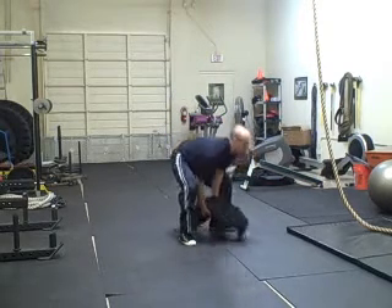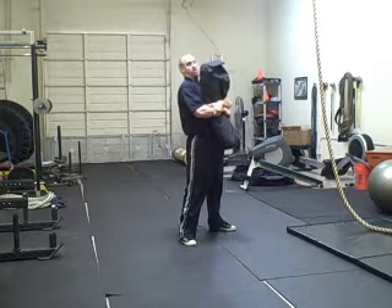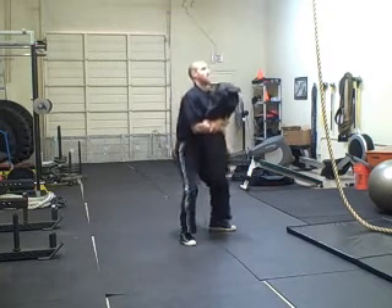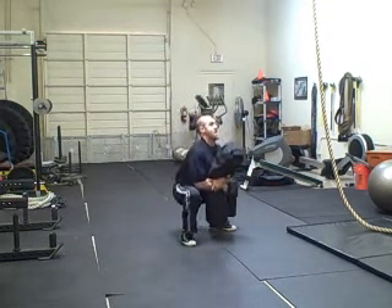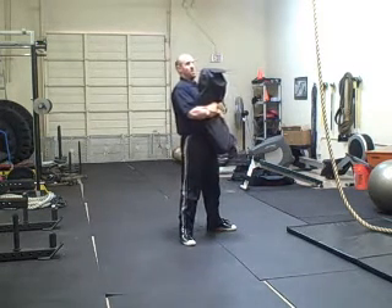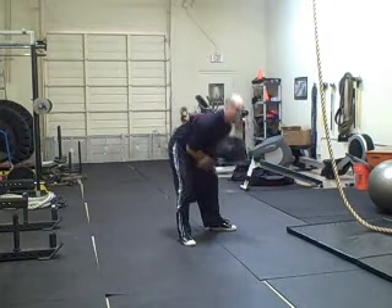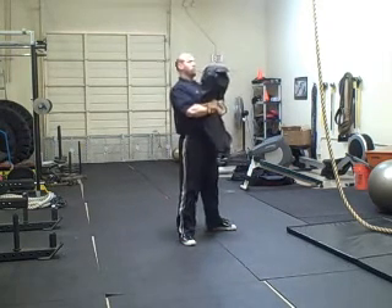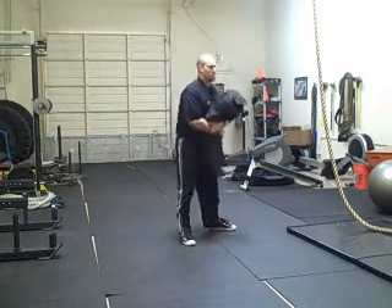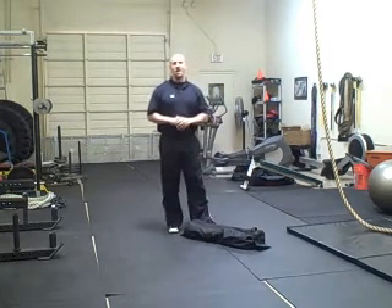So if I grab the bag in the middle, bring it up, I want to grasp my hands around and squat straight down. This allows me to have some feedback and room to move my pelvis. It makes me push my knees out and keep my chest upright. If I fall forward with it, I'm not going to be able to get back up. Holding the shoulders back, pushing the knees outwards, it allows me to perform a perfect squat every repetition.